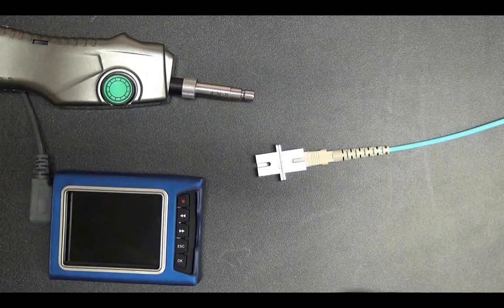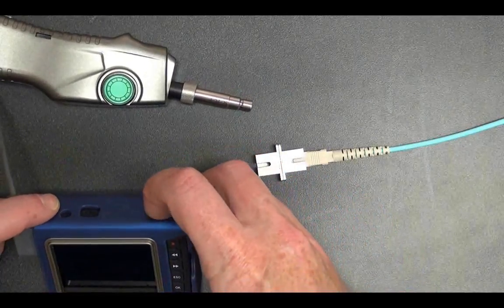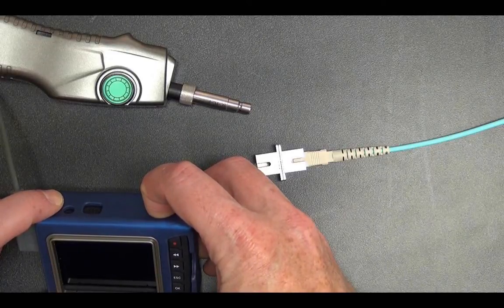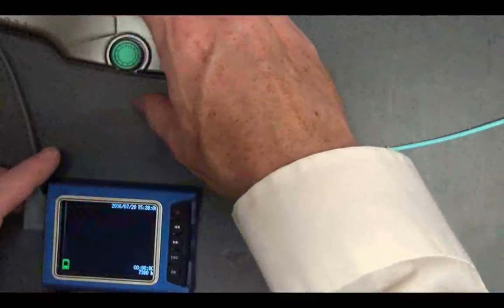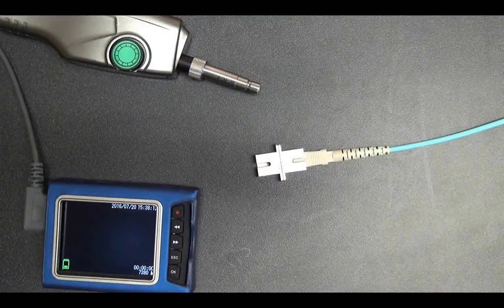First, we would power on the microscope. The power button is on the top of the unit. We just hold it for a few seconds until the unit powers up. You'll see a test display and then a blank screen, because obviously there's nothing plugged in.